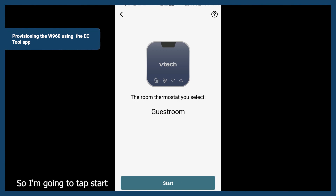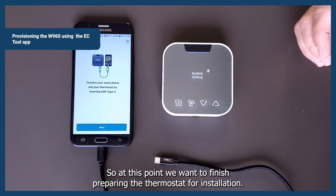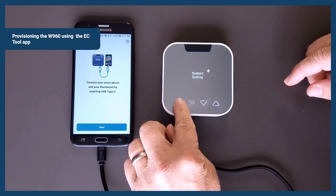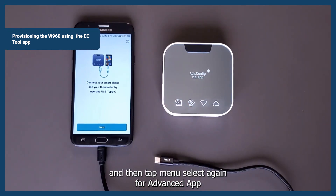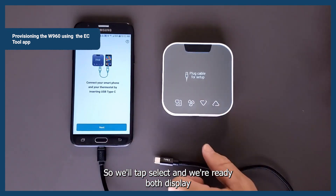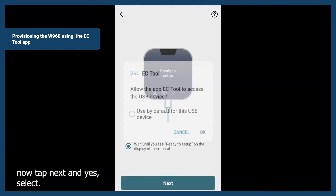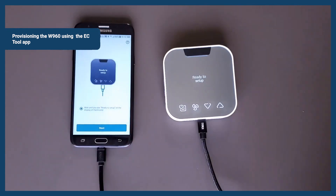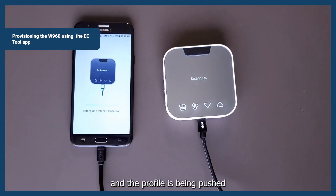We're ready to start the program, so tap start and connect your phone to the thermostat. At this point, we want to finish preparing the thermostat for installation — go to system settings, tap menu, system configuration, and then tap menu again for advanced configuration via the app. Tap select and both displays will show — plug the cable in for setup. Tap next, then select okay to allow the app to communicate over the USB. It's ready to set up and the profile is being pushed into the device.